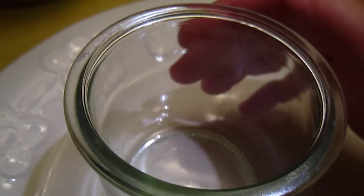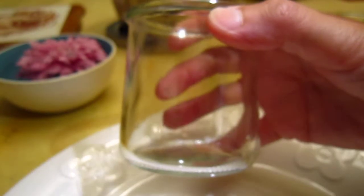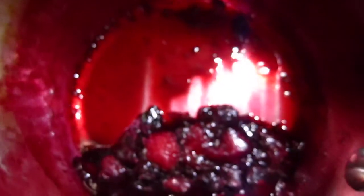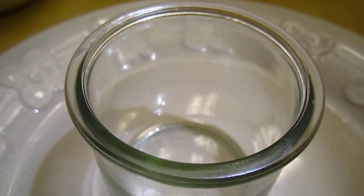Okay dear friends, here I have a little bottle and I have the coulis ready, already cooled. So put some yogurt in the little bottle.